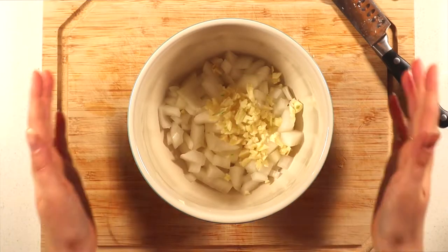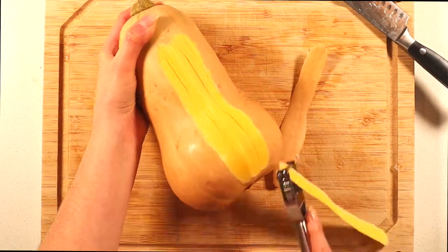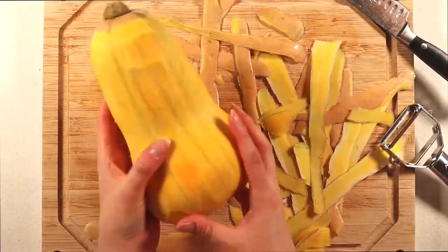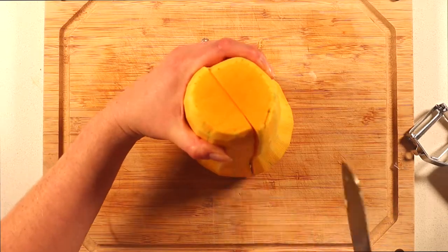To get started, finely mince the garlic and chop your onion and set it aside. Next, prepare the butternut squash — first peel the outer skin until the bright yellow flesh is revealed, then chop off the top and bottom and carefully slice down the middle lengthwise.